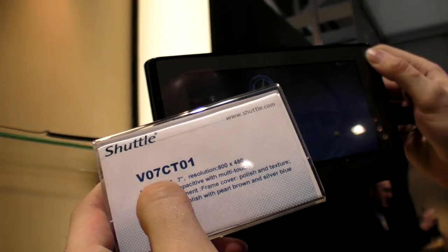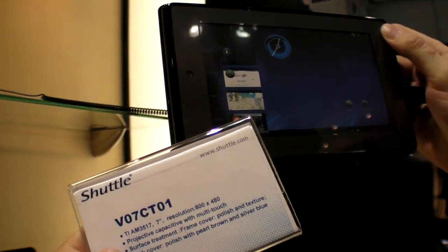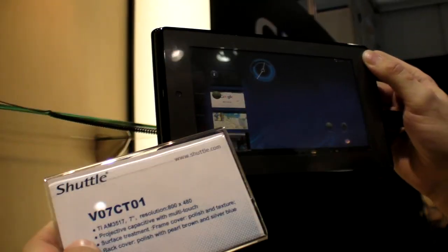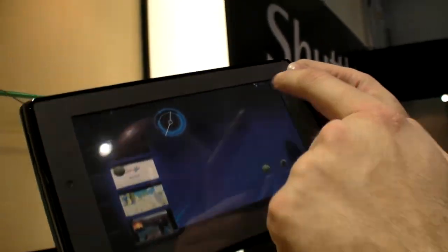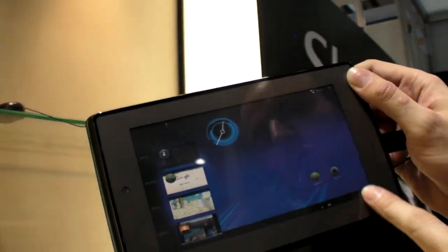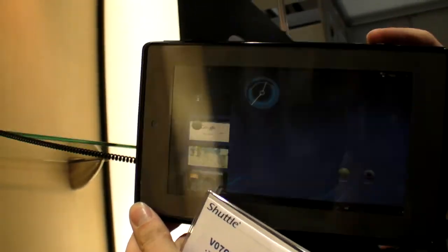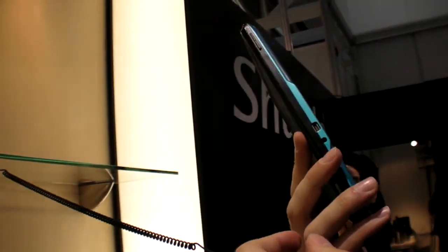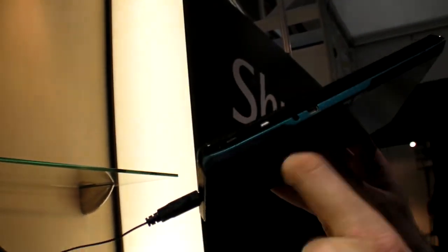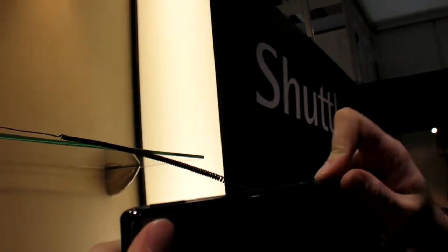This mock-up uses a TI AM3517. I haven't seen this before but I think it's a Cortex A8 — a lower-cost device. Check it out: the picture on the mock-up is actually Honeycomb, so when they designed this mock-up they planned to have Honeycomb on it, even if it might run a Cortex A8. It has USB as well — it's just a mock-up but it looks cool.